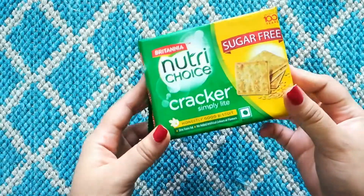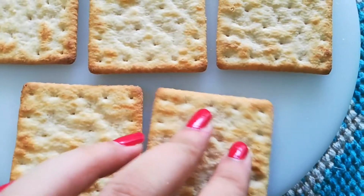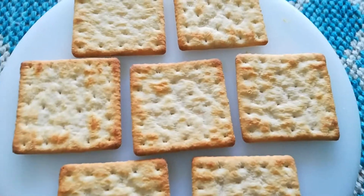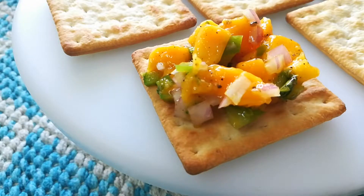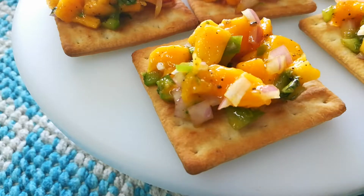For the crackers, I'm using these crackers by Britannia — I feel they work very well because they have a very neutral flavor, but you can use any crackers, for example Monaco. Now I'm just gonna put my salsa on top and you're done. I would recommend that you serve this right away.